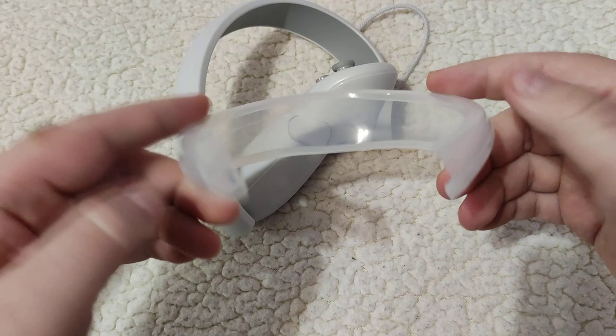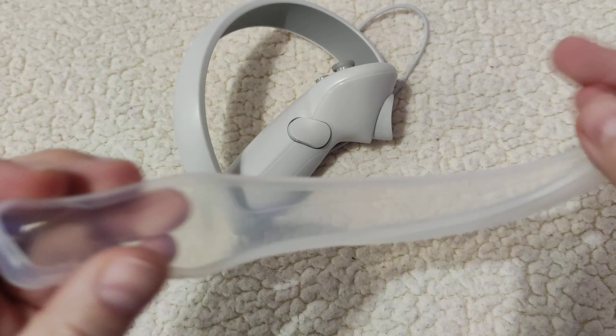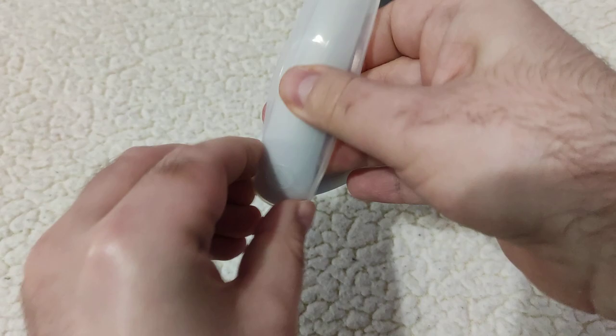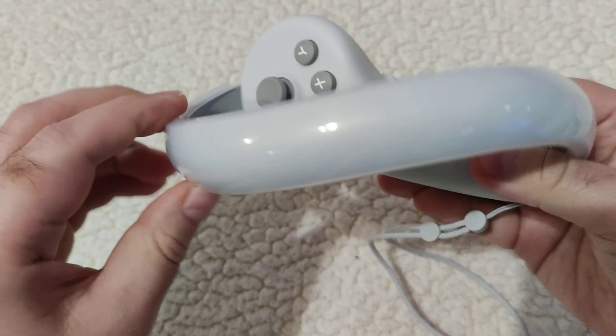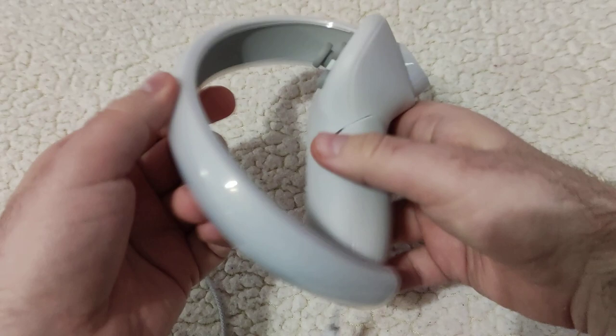First let me put this silicone protection for the ring. It's nothing special — it's not too thick, not too thin, but it fits the controller perfectly. I wish only that it could be longer about 2 or 3 mm to fill in this hole, but generally it fits perfectly.